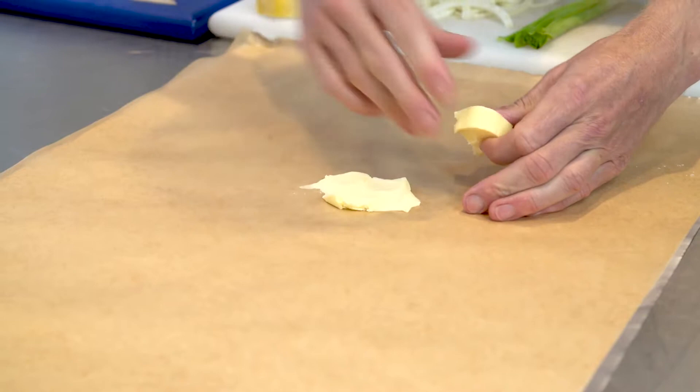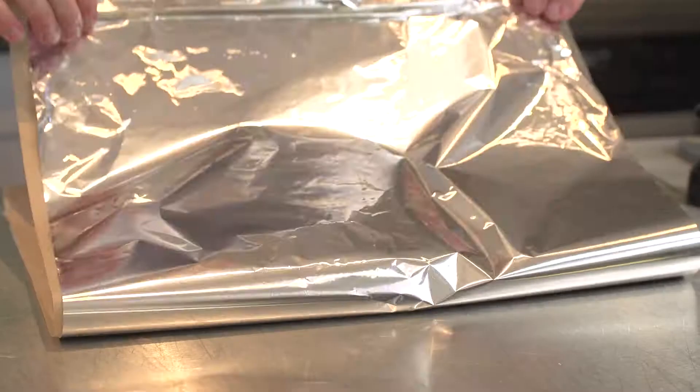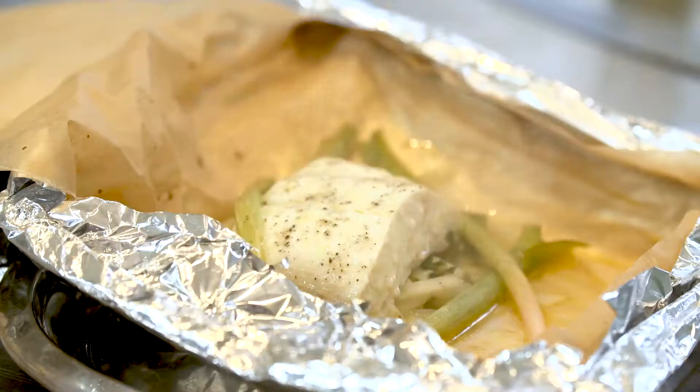Spread that with a little bit of butter, some shredded up fennel, baby leeks, and the most amazing piece of Norwegian halibut on top. Splash of white wine, and then we're going to take the tin foil and parchment and create an envelope. About 20 minutes in the oven — that's going to cook in its own juices. It's going to be absolutely delicious.